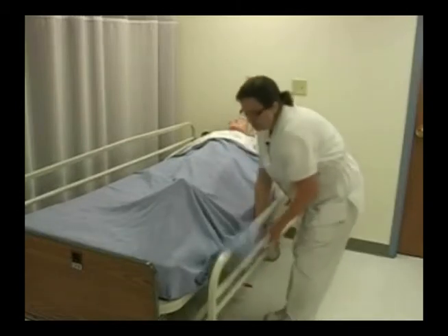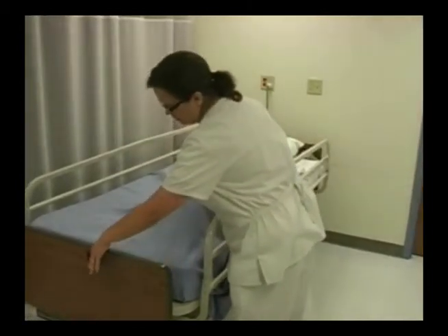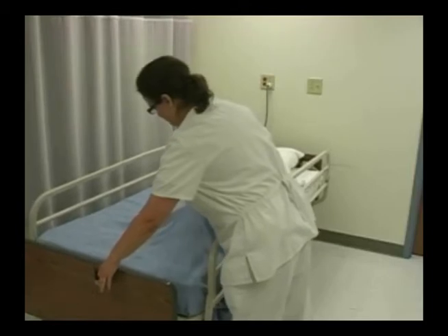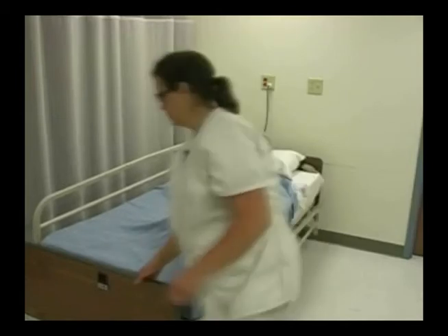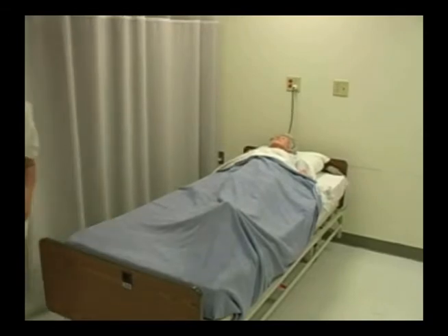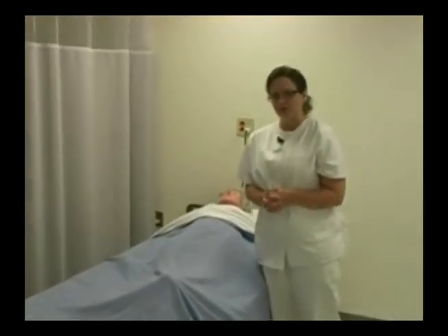My patient is going to be staying in bed, so I'm going to go ahead and lower the bed, reposition my patient, and make sure to do my ending five.